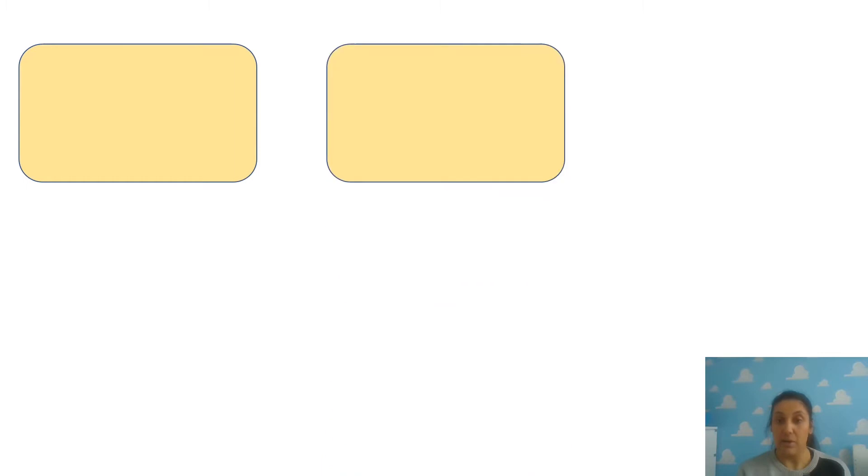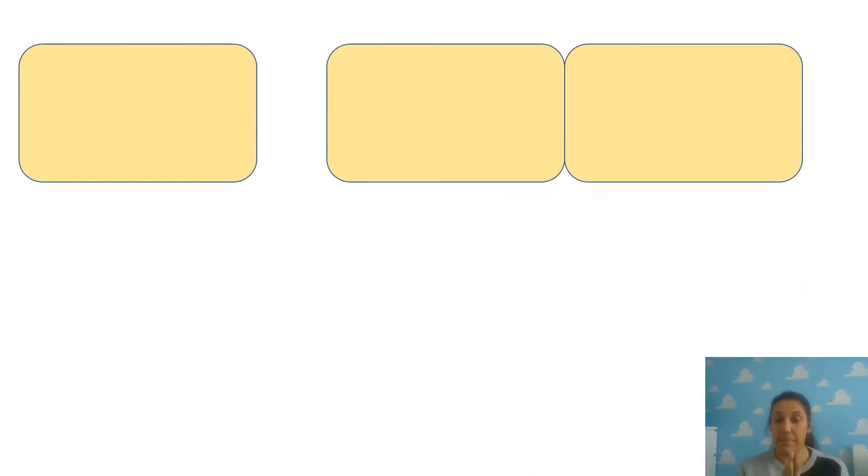Okay, so now we're going to try and write some of these longer words. And the way we do that is by clapping. So I'm going to start by clapping my name. How many claps do we need for Miss Munro? Let's all try together. Ready? Miss Munro. I needed to clap three times, so I'm going to try and spell it using our three boxes. Miss Munro.